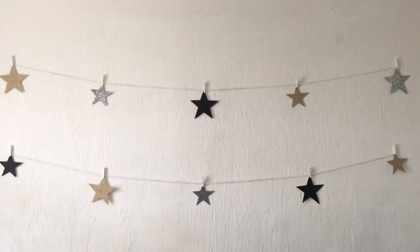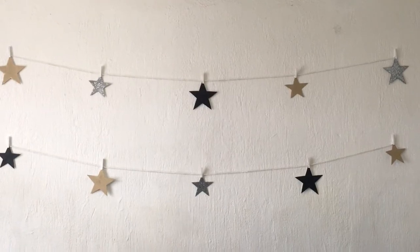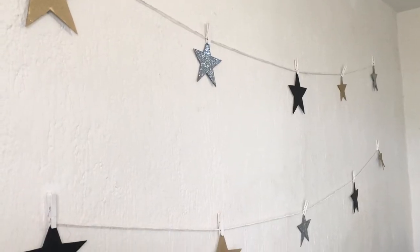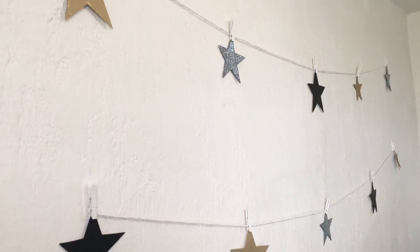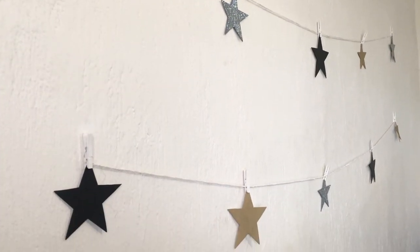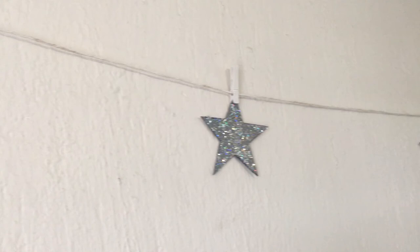I'm hanging them with my wood pins, alternating between big stars and small stars, gold, silver, and black. I just wanted to share this idea — I was going to make this anyway and thought I'd share it in case somebody finds it handy and helpful.